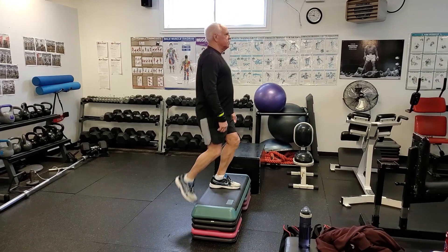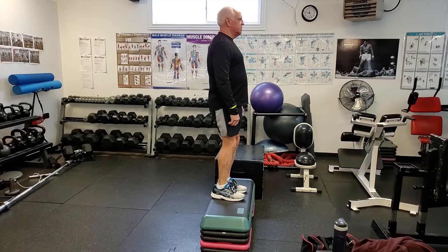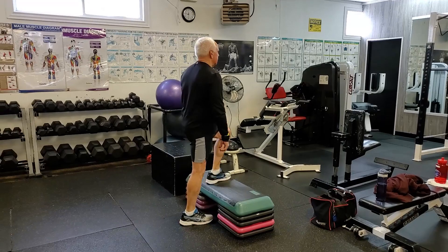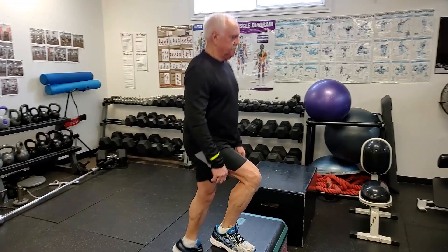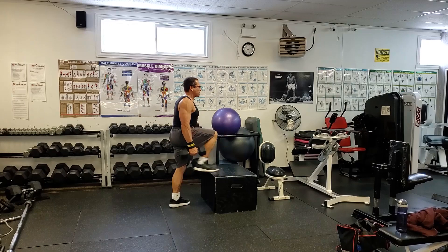What I like about step-ups is they work each leg independently. If you have any imbalances — one leg stronger than the other — this exercise brings that to your attention and helps you correct it. Most people do have one leg that's stronger, just like you have a dominant hand. We're typically not consciously aware of our dominant leg because it's less obvious than hand dominance, but doing single-limb exercises like the step-up really brings that to your conscious awareness.